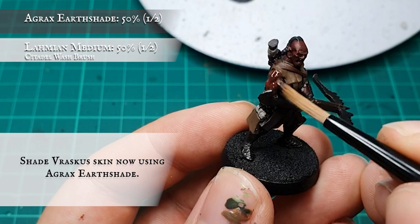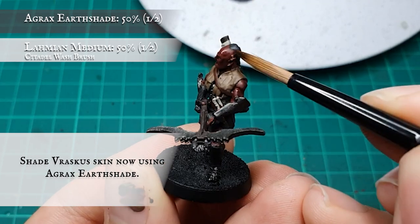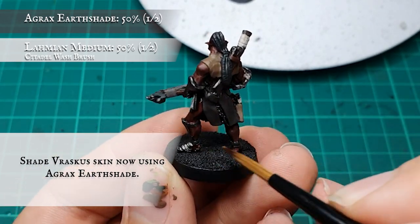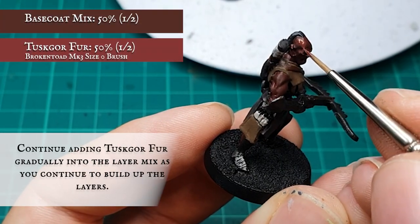All the skin was then given a shade using diluted Agrax Earthshade, allowing this to reinforce the blocking stage and heighten the contrast between the recesses and the pre-shade layer. Once this is dry, I'm going to continue adding Tuskgor Fur in gradual increments.